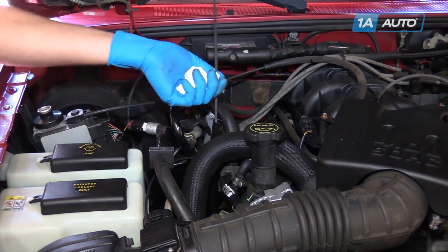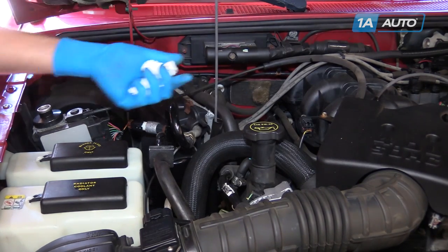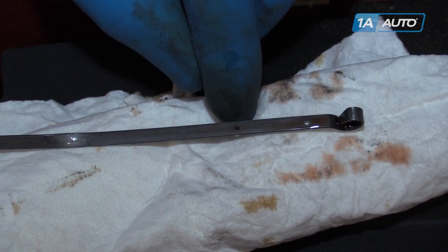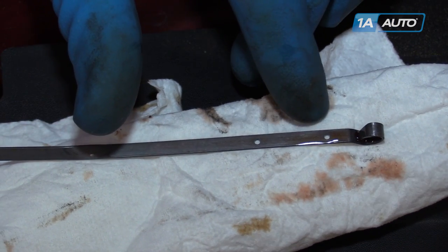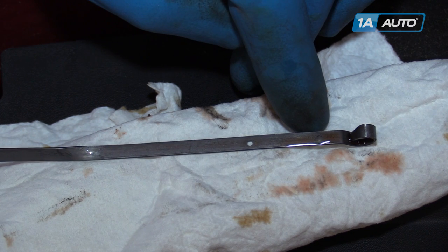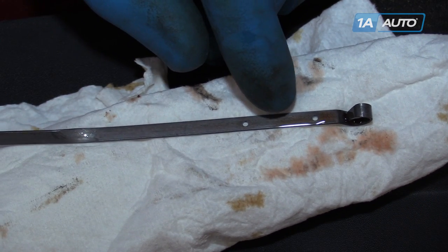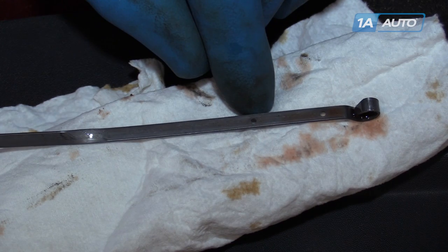Wipe the dipstick clean, reinstall it, then check the level and condition of your fluid. These two dots here signify the full range at operating temperature. Our truck's actually just a little bit cold, so being just below this line is acceptable — we're within an acceptable range here. If it's below this line, add a quart of fluid and repeat the process of cycling through the gears. Check the dipstick again and repeat the process until it's up top. Our fluid is nice and pink. If it looks dark, has a gritty texture, or smells burnt, these are signs of transmission wear and possible failure.